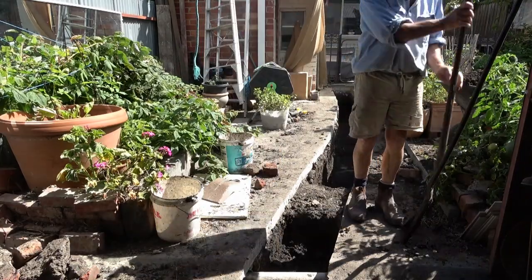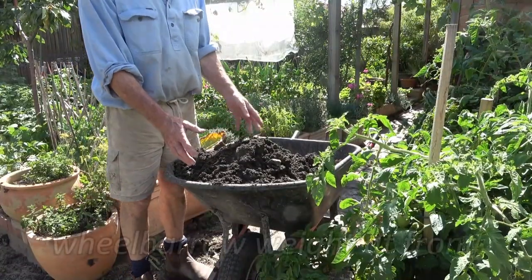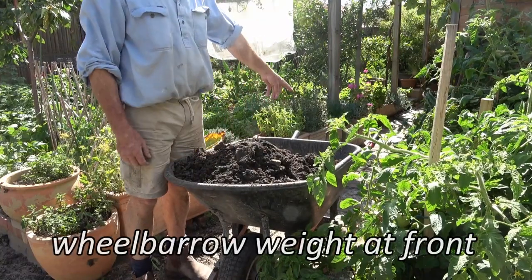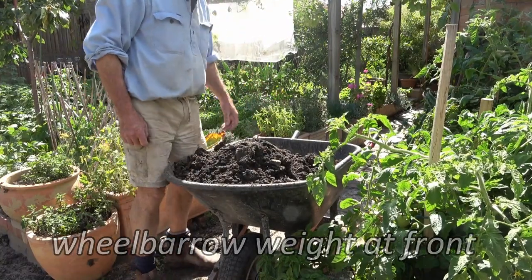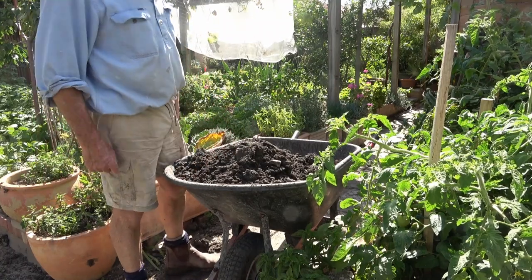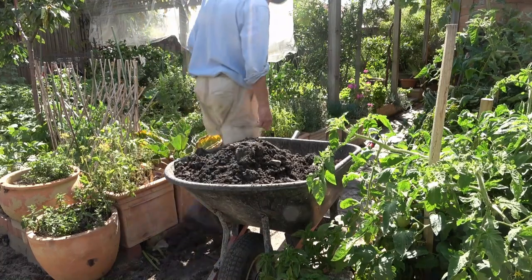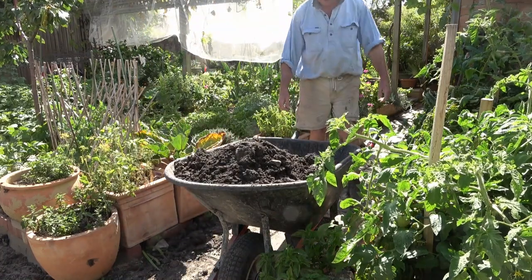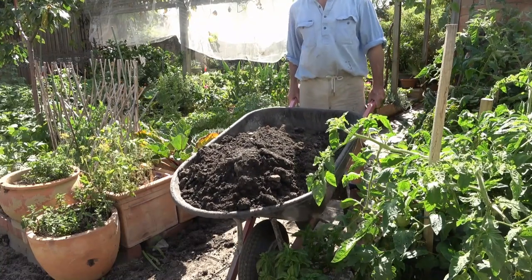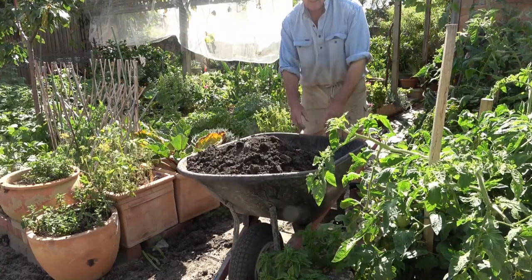Time to empty the barrow. You put the weight at the front of the wheelbarrow over the wheel, not at the back — otherwise it's an effort to lift. The more it's at the front, the easier it is to lift and the easier it is to control. Light as a feather. Easy. Put the weight back there — hard.